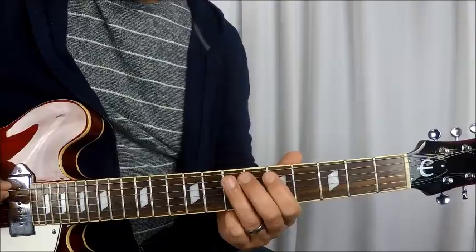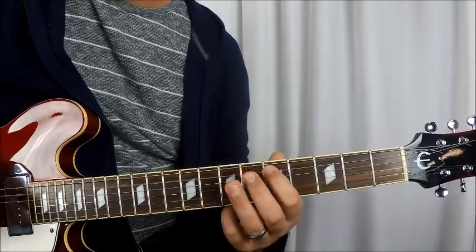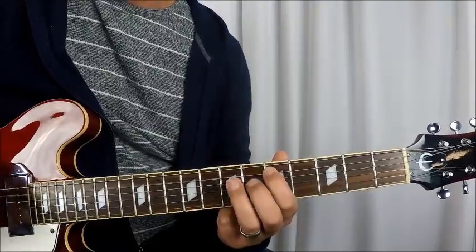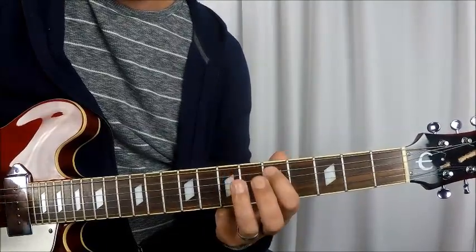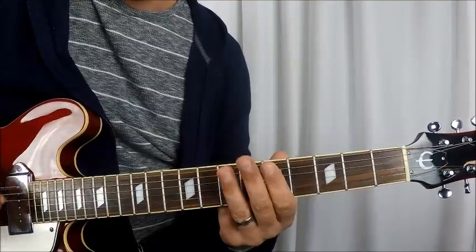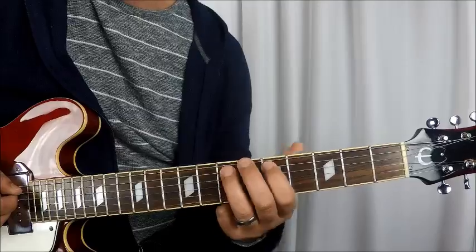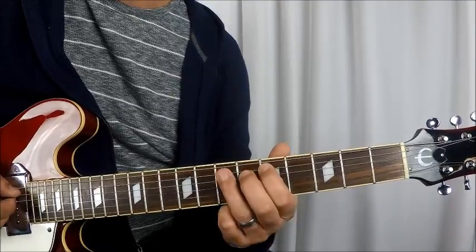What we do is open E string, then to 7th fret A string, 5th fret A string, to 7th fret A string, and then open E string again. Then again, 7th to 5th to 7th on the A string.